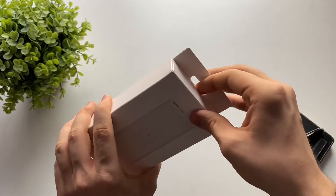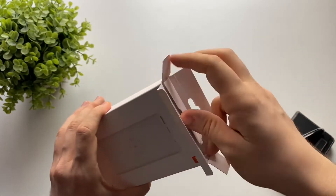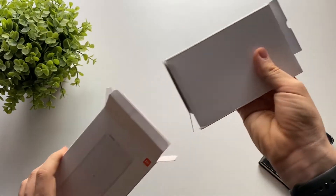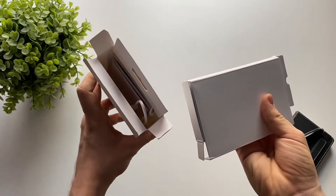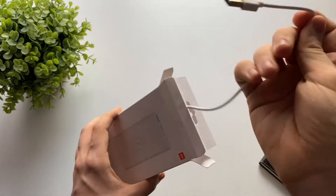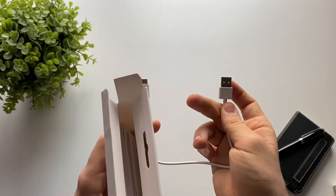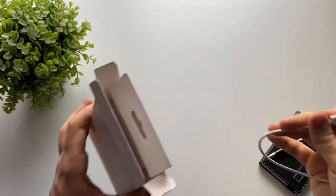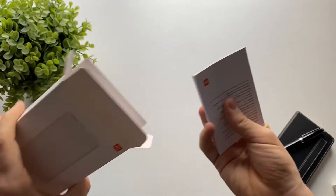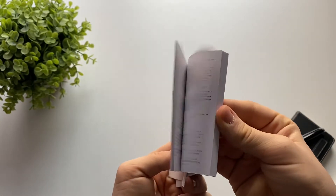There's a little plastic on top which I already cut because I've used this power bank before. Let's see what's in the box: we have a cord and the battery. The cord is a normal USB-A to USB-C, used to charge the battery.